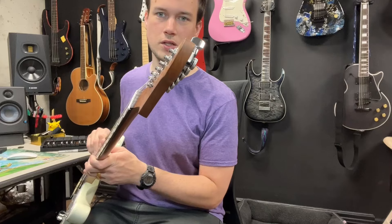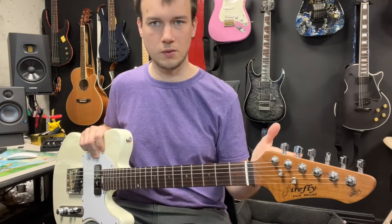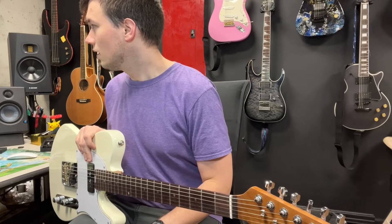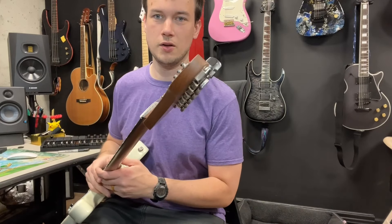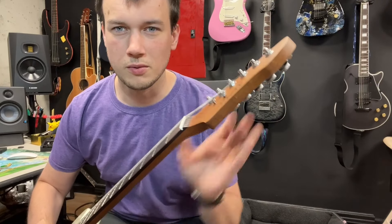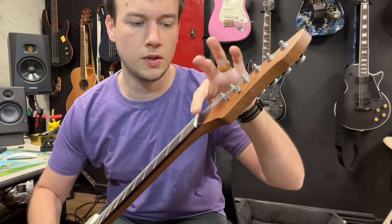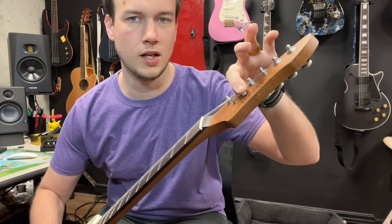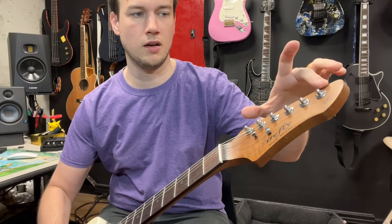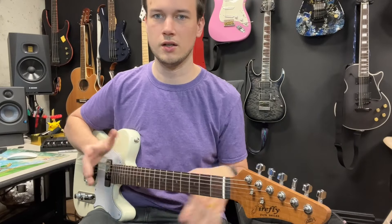Another pro is the locking tuners. Some people say they're just cheap locking tuners, but these are really smooth. They feel really good and I've had no problems with them holding tuning. The tuning machines are also staggered — this one's taller, this one's lower — which helps with getting the right break angle on the nut. It's a little detail they didn't have to put in there that I think is really neat.